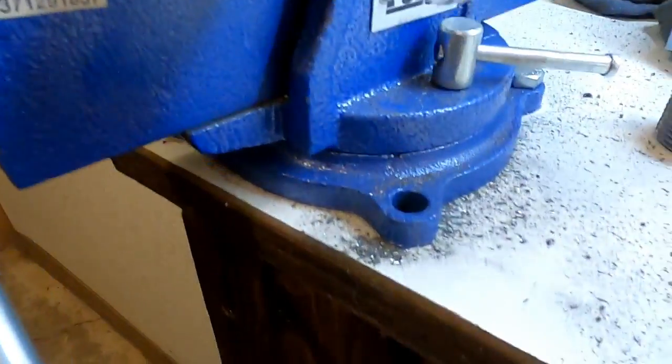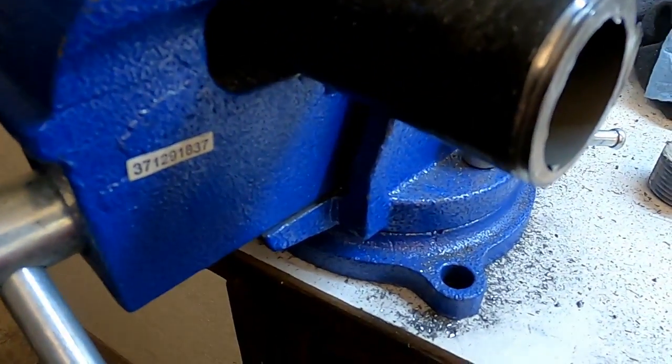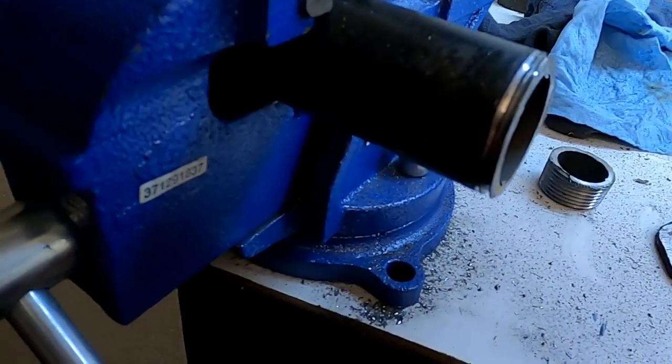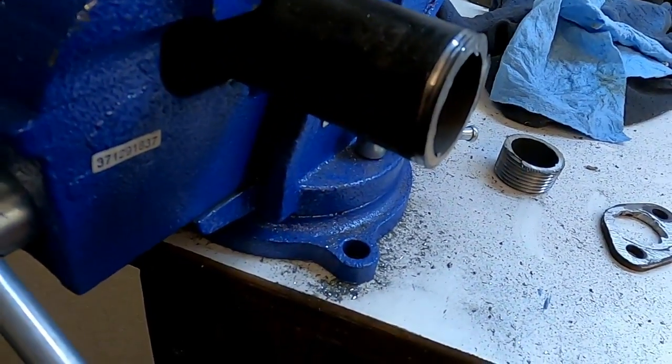We've got that cut off about where we want it. Let me change grinder heads again and we're going to try to taper that back a little bit, and we'll go from there.